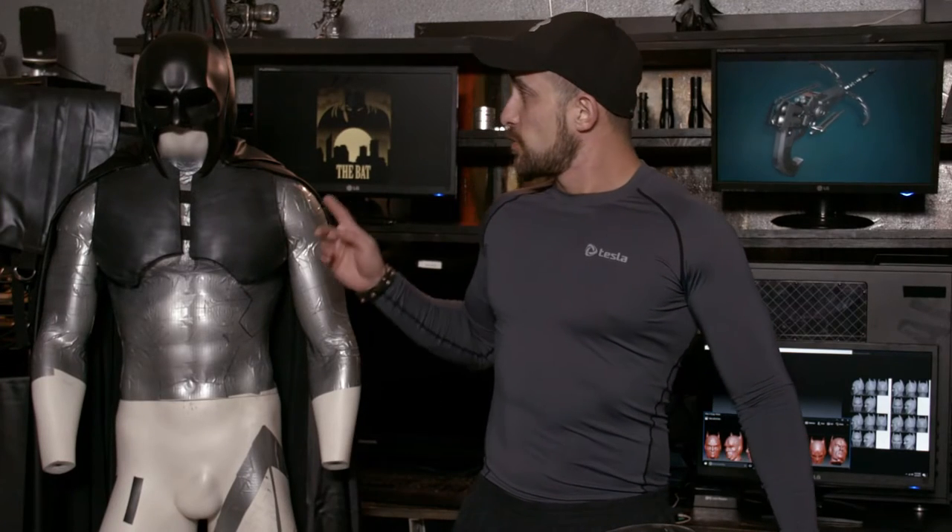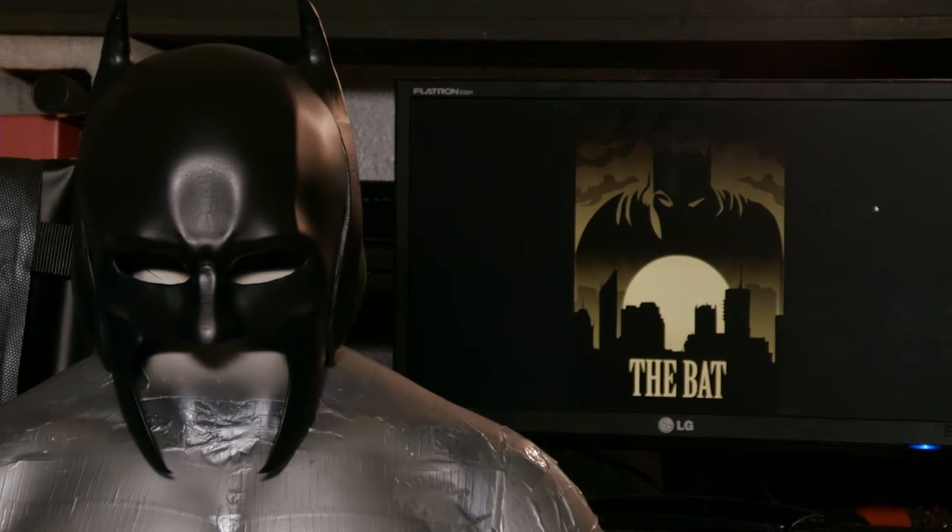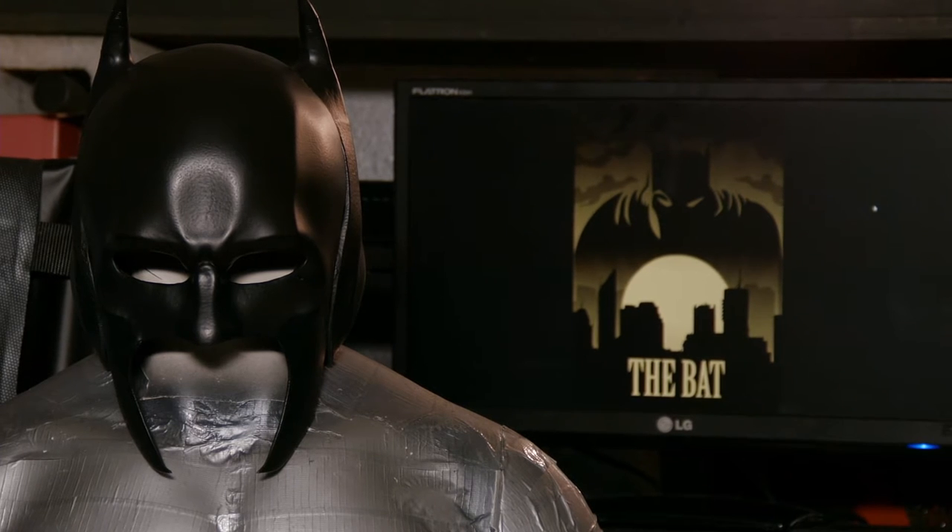Hello, my name is Marcus. I'm with Noir Tech Studios. I want to show you my 3D printed Batman cowl today. It took over a year to develop. This cowl is actually being developed for a Batman fan film that I am directing, filmed through the perspective of the Joker.